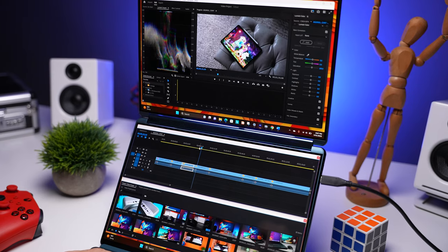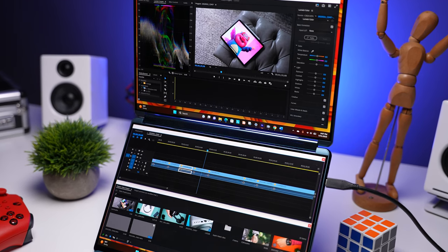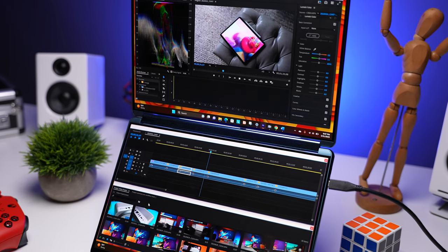A super important benefit of this setup is that both displays are identical, so your content looks the same regardless of which one you use. You're not having to deal with an inferior second display or one of those clip-on displays you see on the market. Both screens are glossy, so you do get reflections, and I think some additional anti-reflective coating could have been helpful.